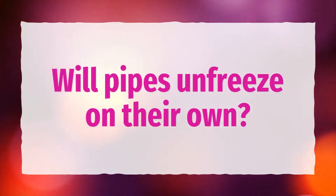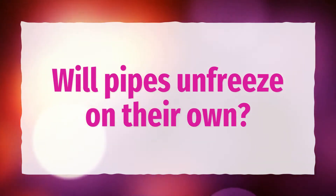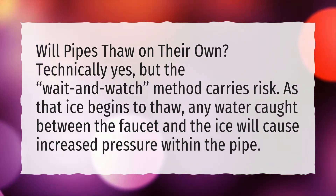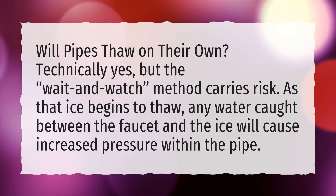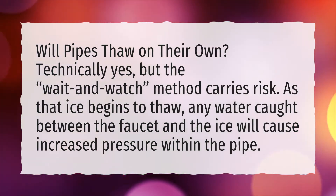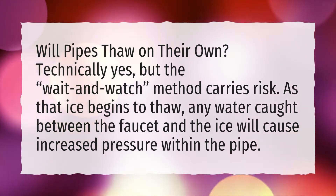Will pipes unfreeze on their own? Technically yes, but the wait-and-watch method carries risk. As that ice begins to thaw, any water caught between the faucet and the ice will cause increased pressure within the pipe.